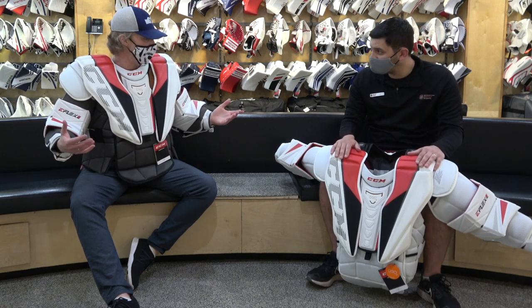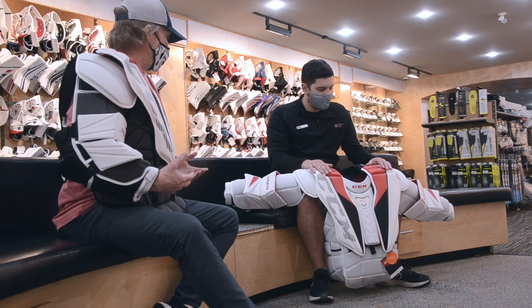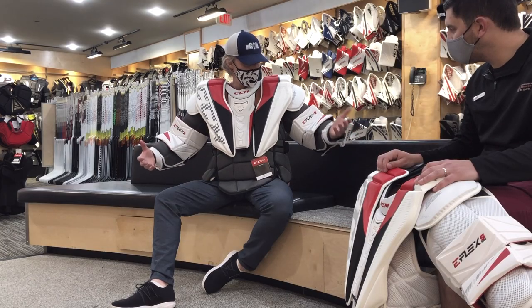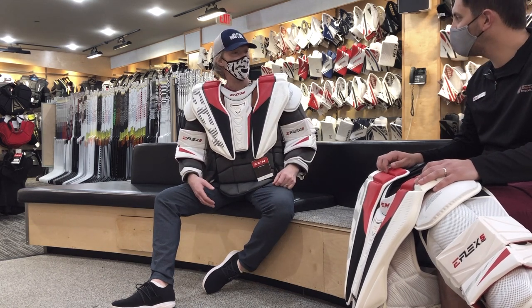We've lost the Shield name but kept some of the fit, flow, function, and movement. Walk us through some of the changes on this line, what you're expecting, what the early feedback has been on a chest protector that I just put on. And I guess the best sign is no problem putting my own microphone on just after wearing it.